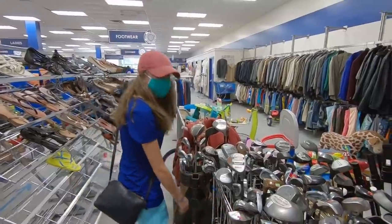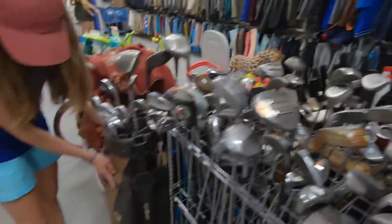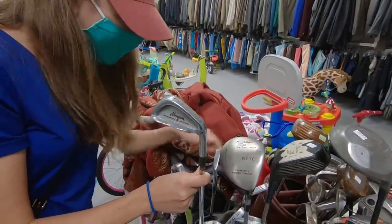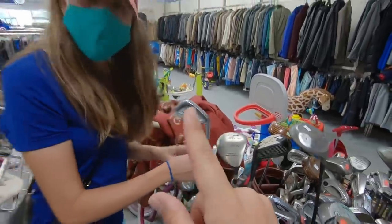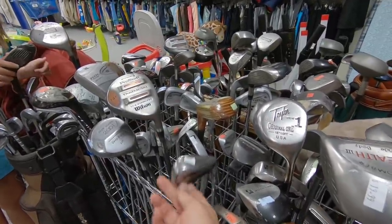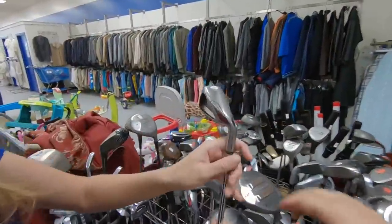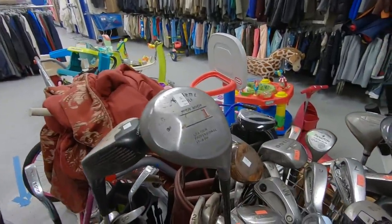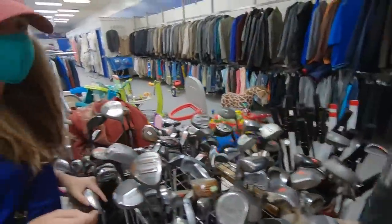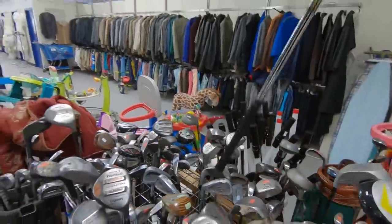Looks like we've got a ton of clubs to choose from — let's make this a challenge. All we need is a putter and a wedge. There's a TaylorMade cart bag, like the old school one we just bought. Got a full set of Hogan Edge — we bought those about two weeks ago in a whole video. Harvey Penick 'Take Dead Aim' putter — nice! A Callaway Diablo Edge five iron, that's pretty cool. And then a four iron of the Diablo Edge too — so we've got the four and five iron.